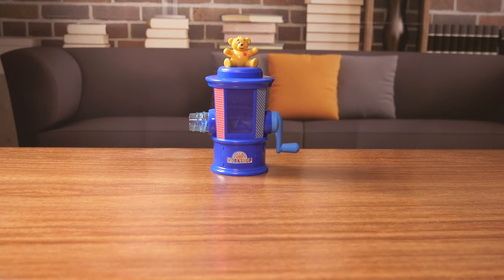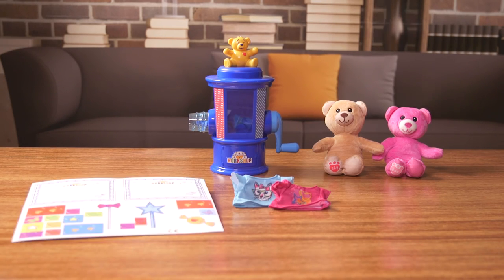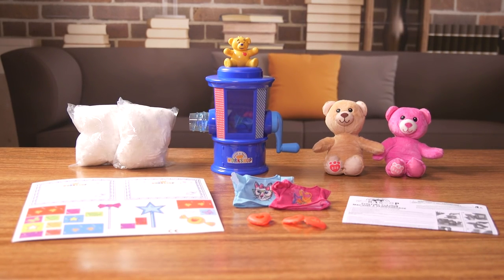One Build-A-Bear Workshop Stuffing Station, two Build-A-Bear Furry Friends to stuff and love, two Build-A-Bear T-Shirts to accessorize, two Build-A-Bear Birth Certificates, 22 Build-A-Bear Accessories to personalize, two Build-A-Bear Hearts to share wishes, two bags of Build-A-Bear Stuffing, and one Instruction Guide.